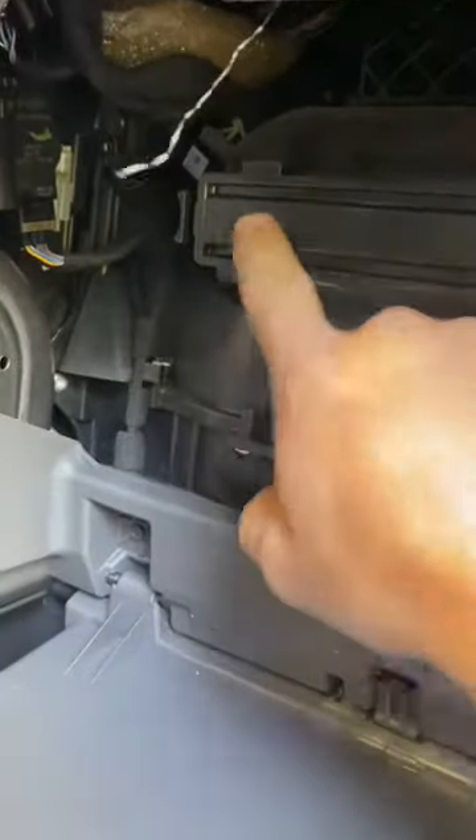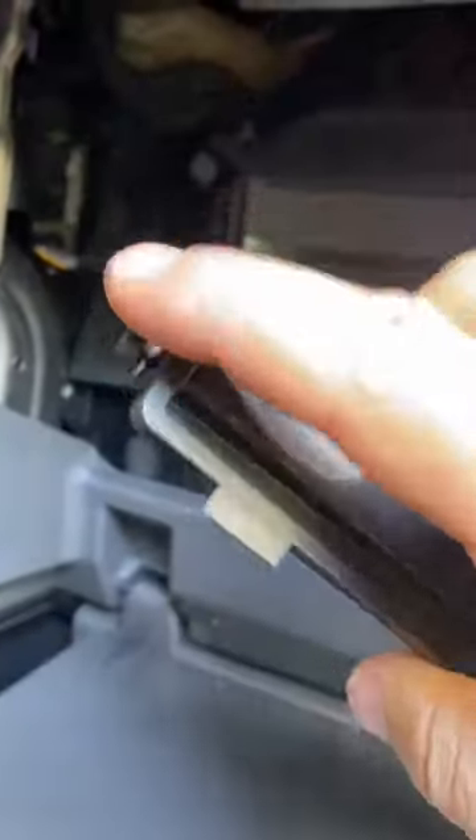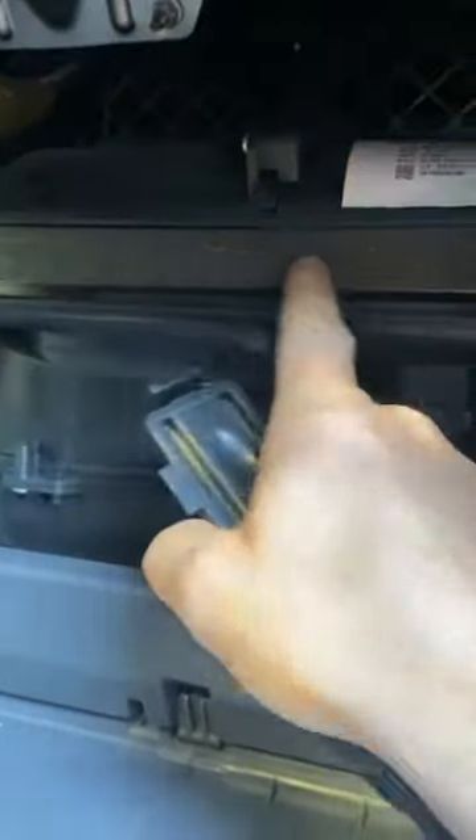This is the cabin filter right here. All you need to do to change it is click that little tab there — and this is the filter — you just pull that out and change it.